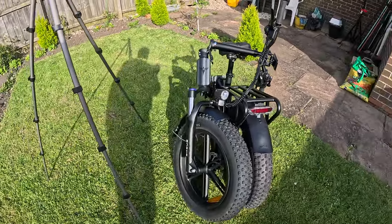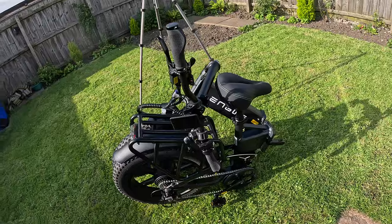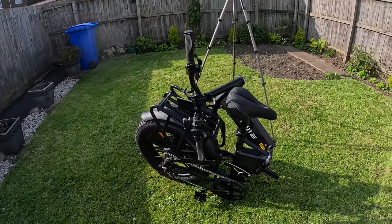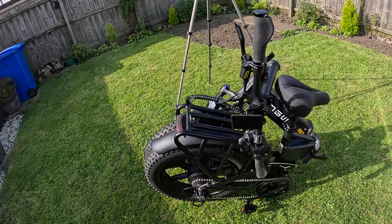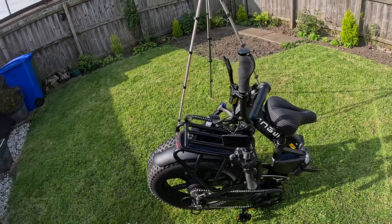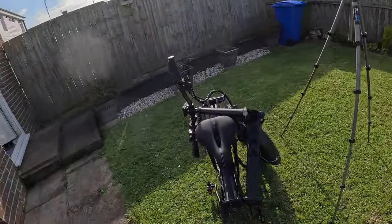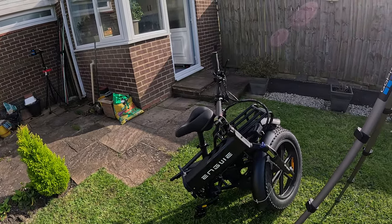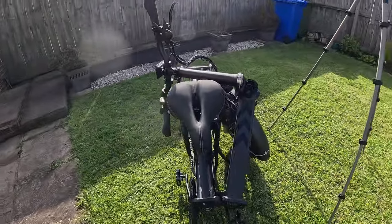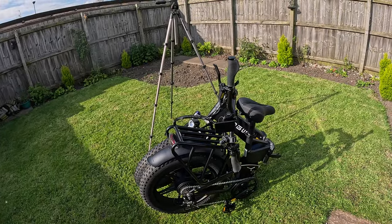So there you go — Engwe Engine Pro 2. Nice, tastes good, well made. Let me know what you think in the comments. The rear rack can take 25 kilos. The rated load is 150 kilos, so if you weigh 151 kilos it's no good for you. Anyway, I think we'll have a bike packing trip on it, make use of this, and I'll see how far it goes. See you later, thank you.